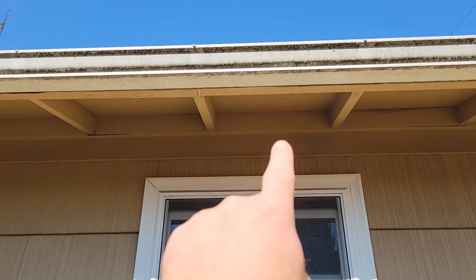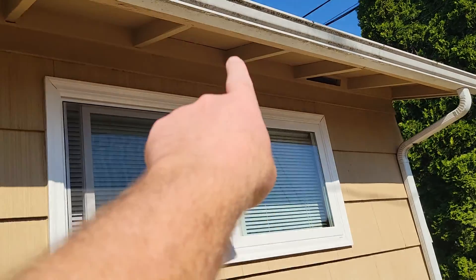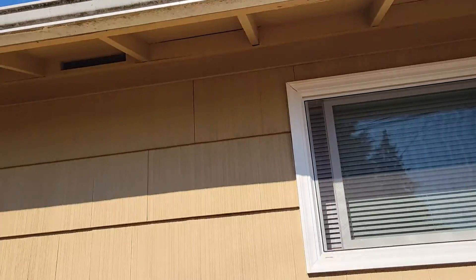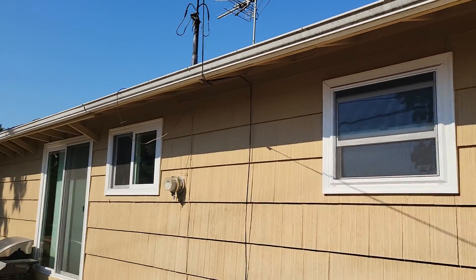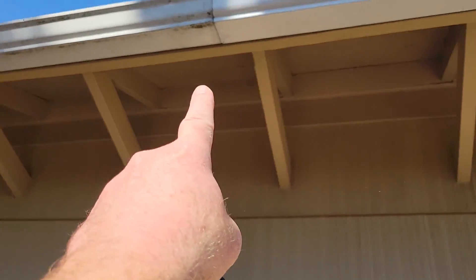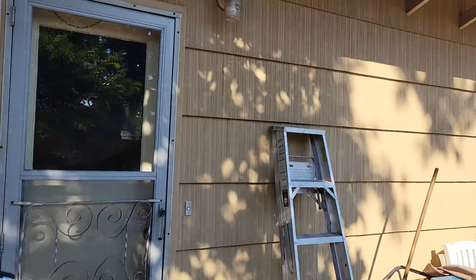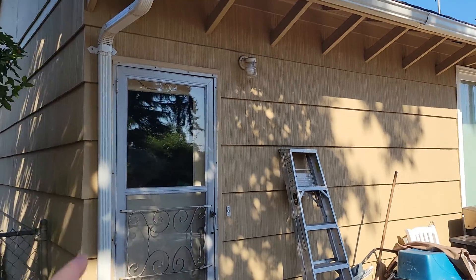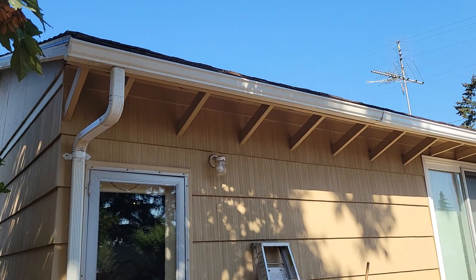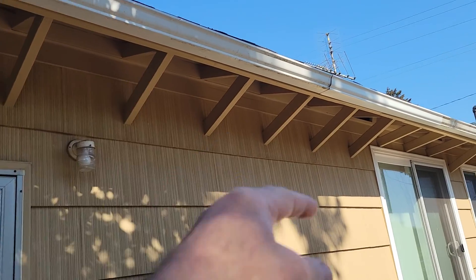Maybe we should go right in the middle and put a small one in on each of these. And maybe the same thing on the front. Over at the garage, they don't have any intakes on the garage — obviously because it's the garage, it's kind of vaulted and there's storage in there, probably no insulation. But should we add any in the garage?